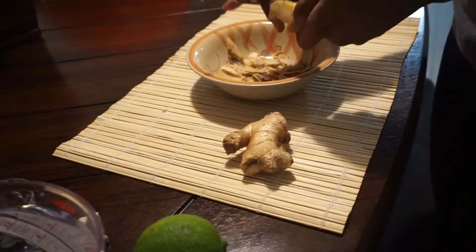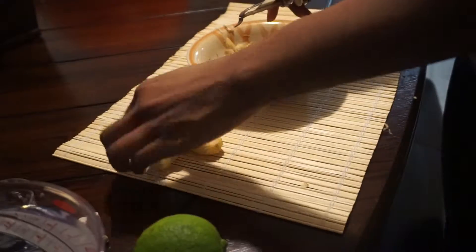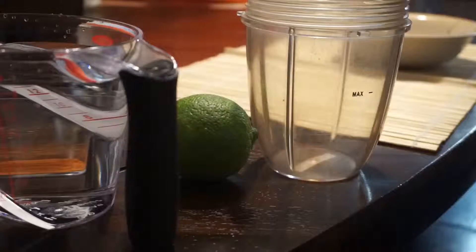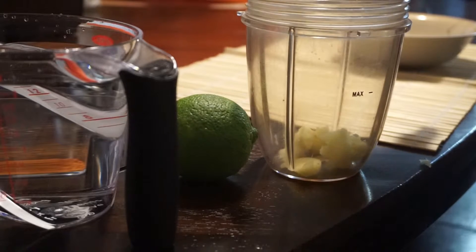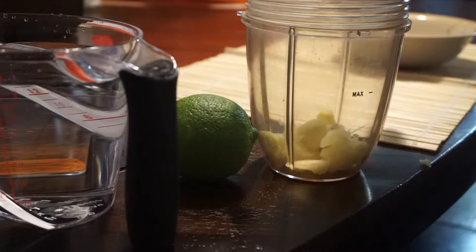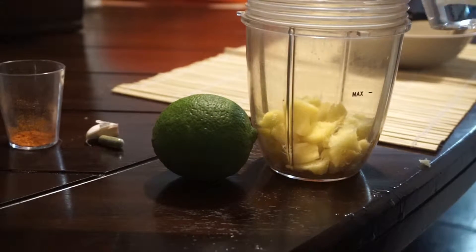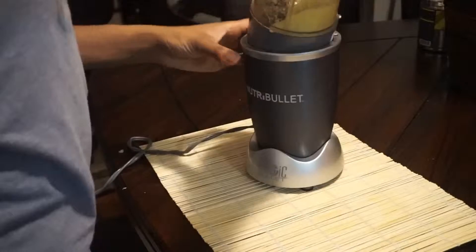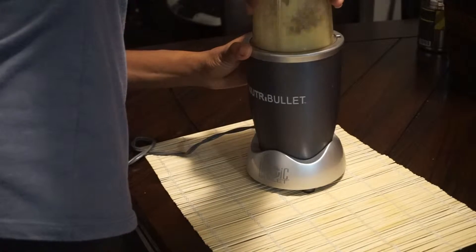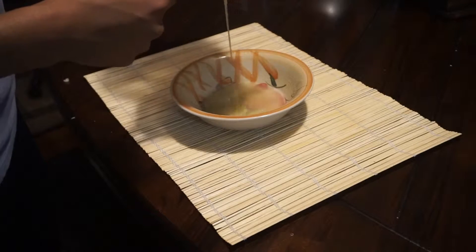This juice calls for one quarter cup of ginger juice. Since I don't have any pre-made, I am making it myself. First we peel our ginger and then pop it in the blender with some water about three quarters of the way up. At this point I'm straining the ginger juice — I don't want any of those pieces or fibers getting into my juice.